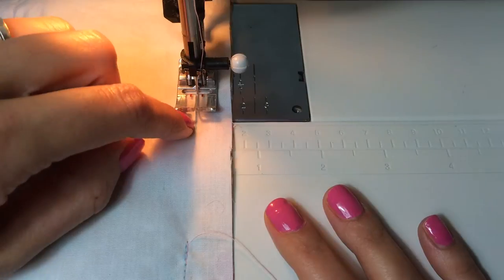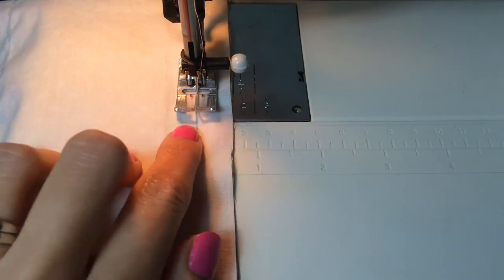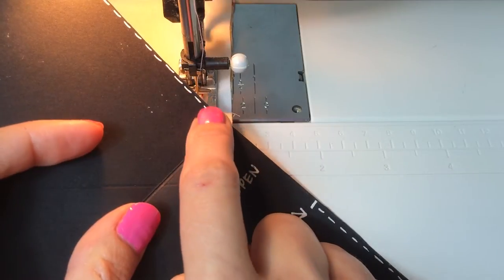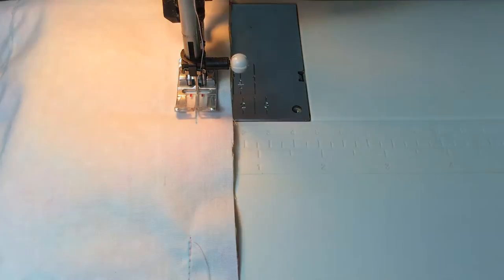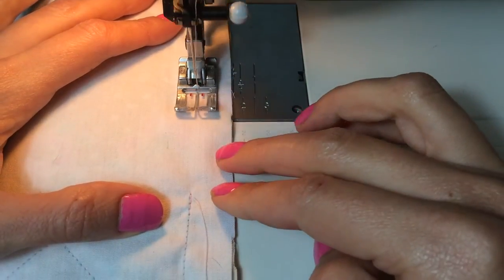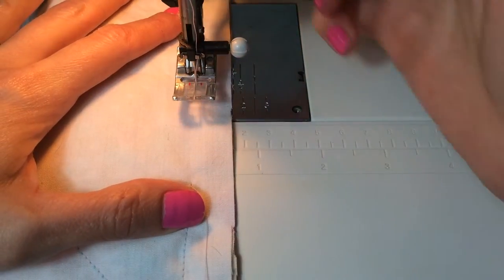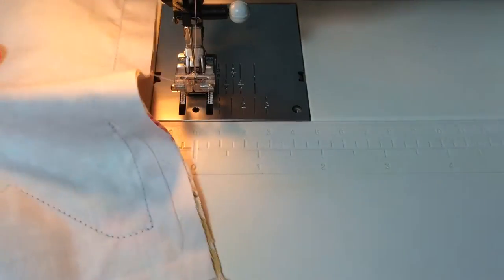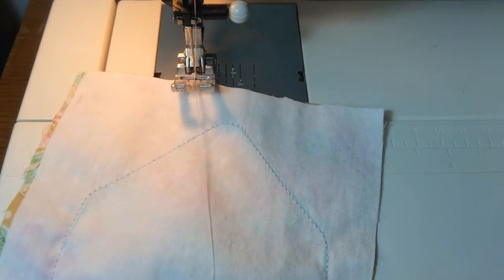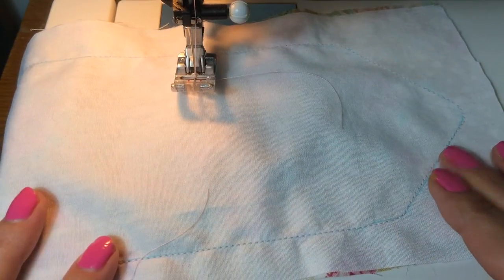We've sewn all the way around and are coming back to our little opening. I'm going to stitch right up to the opening, reverse three or four stitches, then stitch back to the opening — and then we're done with this part. I stitch right up to my mark, reverse, then stitch forward one more time. Now we can remove our envelope from the machine. Cool, right? The next thing we're going to do is iron our piece, so I'll meet you at the ironing board.